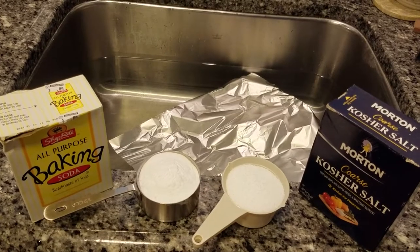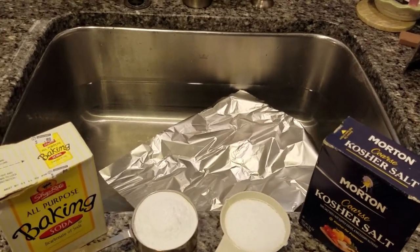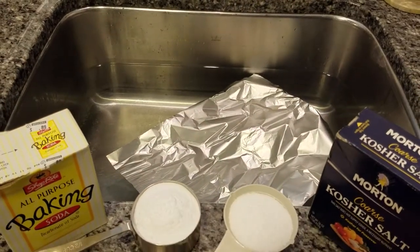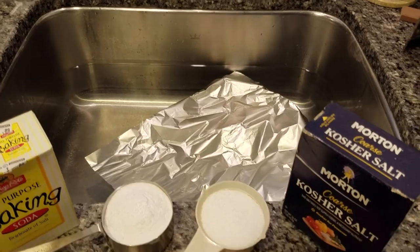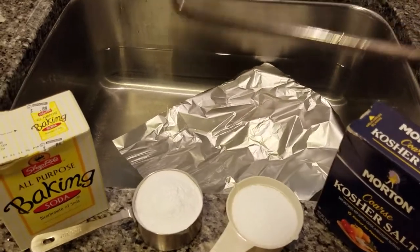What we need to use this method is some baking soda, some salt, and some aluminum foil. We're also going to need some hot water. Some people suggest boiling, but I've just used the hottest water that came out of the tap, and our instrument.